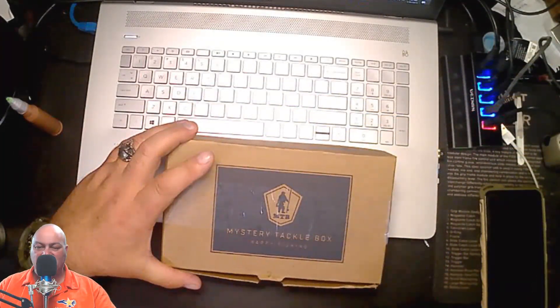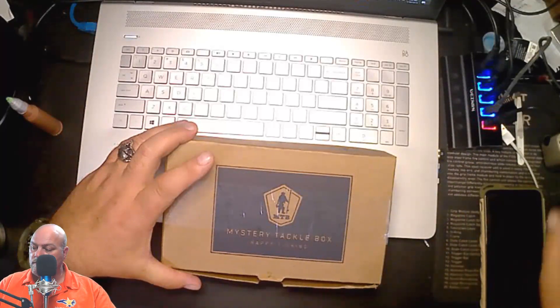Hey guys, Captain Cook here, glad you could join me. Got a little something in the mail today that I'm excited about. You know drop boxes work across the board — drone dropbox, drop boxes for pets — and one thing I hooked upon last week that came in today is the Mystery Tackle Box. That's right, got a Mystery Tackle Box, and this thing's pretty cool.